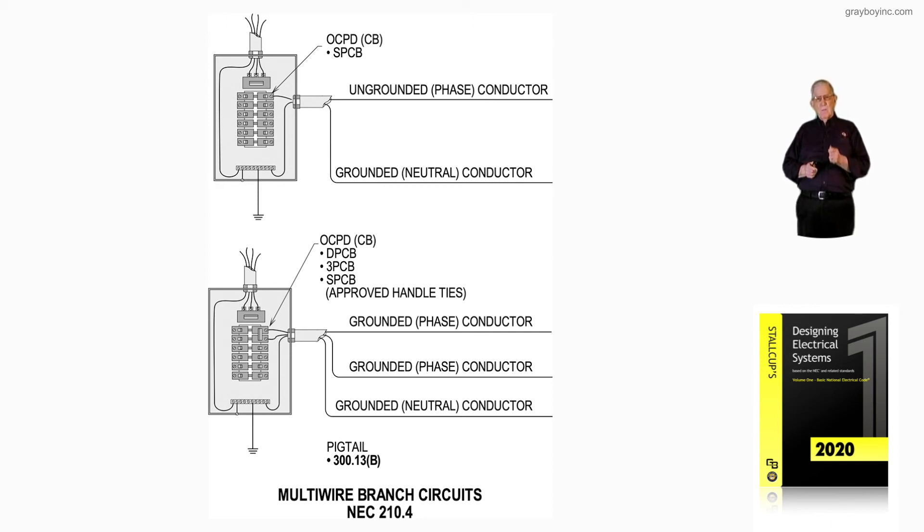Notice we do have a multi-wire circuit in the bottom illustration — two hots sharing one neutral, or maybe three hots sharing one neutral. But one hot sharing a neutral is not a multi-wire circuit, and that's what figure 14-27 is illustrating.